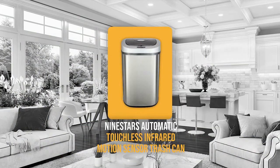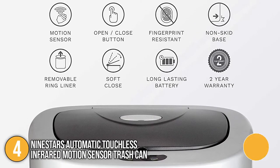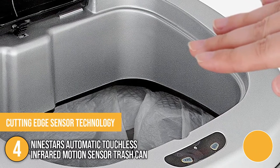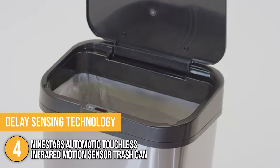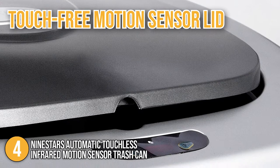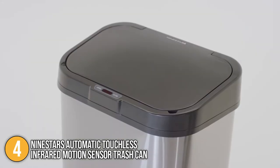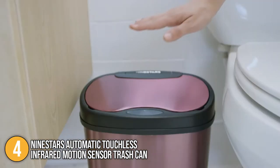Our fourth recommendation is the 9STARS Automatic Touchless Infrared Motion Sensor Trash Can. It features a water-resistant infrared motion sensor that protects the unit from moisture and accidental spills, and a stainless steel base that resists fingerprints, making the can easier to clean. Cutting-edge sensor technology enables you to open and shut the lid by waving or passing your hand within 10 inches of the sensor. Battery life is extended by delay sensing technology, which prevents excessive opening from passers-by. The touch-free motion sensor lid keeps odors in and prevents germ cross-contamination. A removable ring liner keeps garbage bags firmly in place and prevents them from overhanging. With its functionality and high-quality features, this trash can is one of the best ones available on the market today.